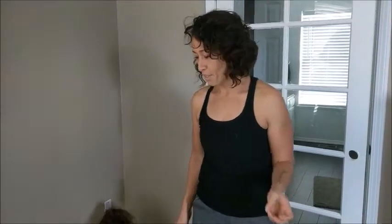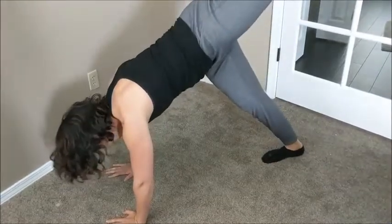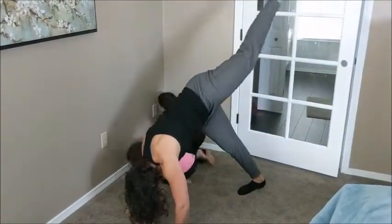The next progression is to be able to put your non-dominant leg up into the air while kicking your dominant leg just a few inches. Let's see if I can do that.